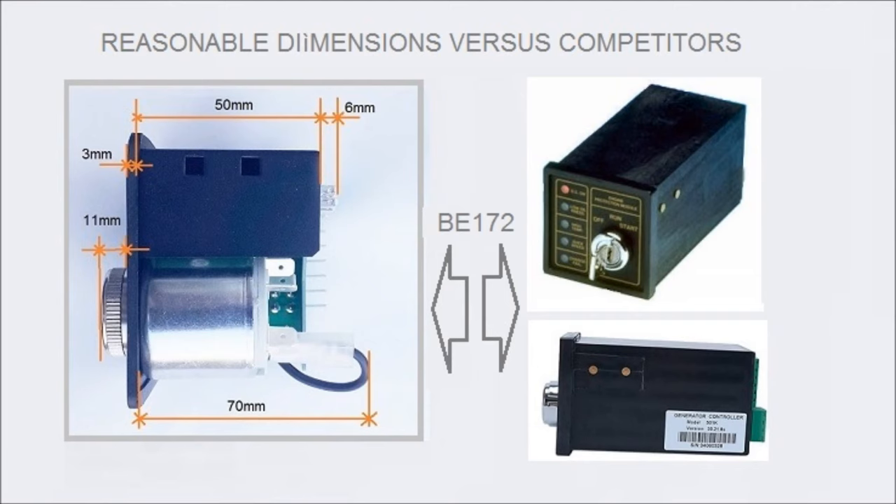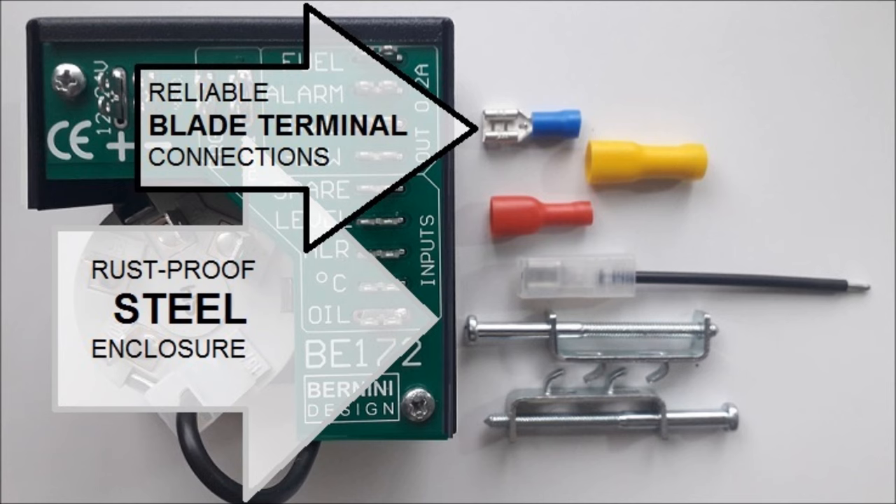We designed the electronic boards in a way to reduce the internal dimensions. The case is made of steel, featuring a rust-proof treatment, and the connections are done via automotive grade blade terminals.